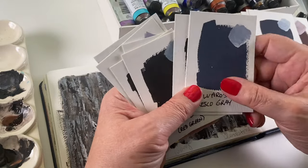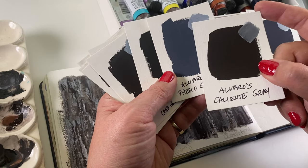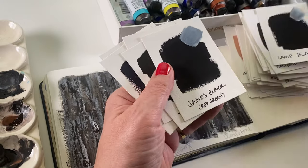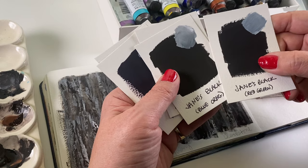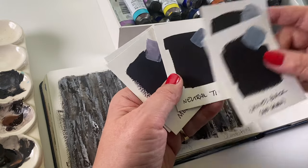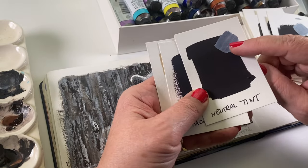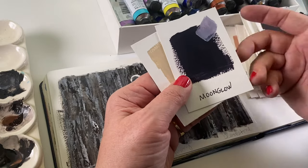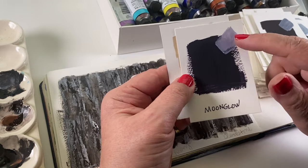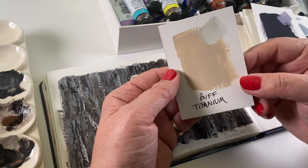Alvaro's Fresco Gray and Caliente are a cool and a warm gray by Alvaro Castagnette. Lamp Black is the black they had originally. Jane's Black. Most people are probably not going to need a whole lot of these blacks — you don't need all of them. Neutral Tint lightens nicely with white. And I threw Moonglow back here — you get a very blackish color that you can mix with white to get more of a purple color. Buff Titanium didn't seem to belong anywhere so I put it by itself.